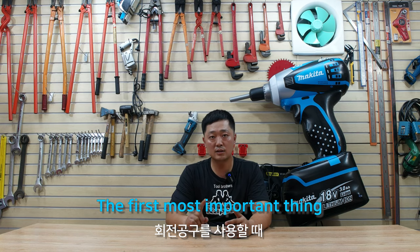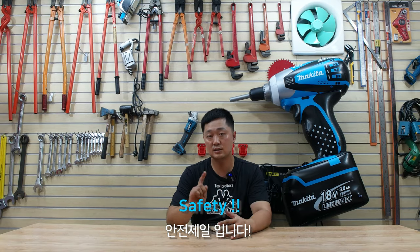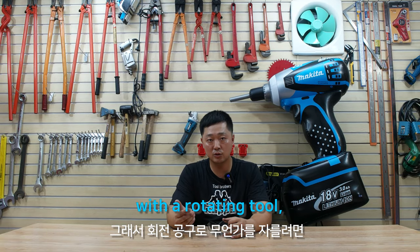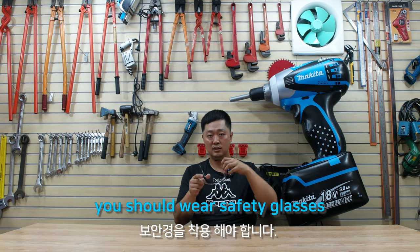The first most important thing when using rotating tools is safety. So if you want to cut something with a rotating tool, you should wear safety glasses.